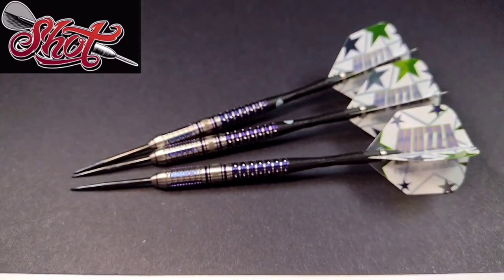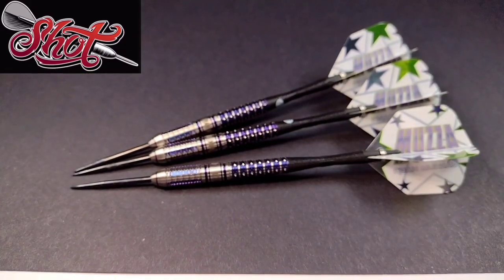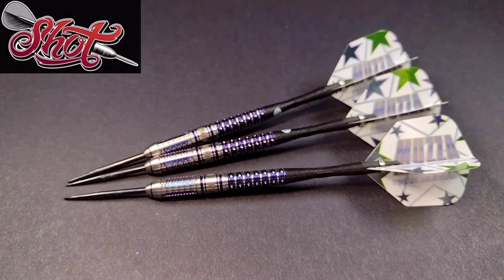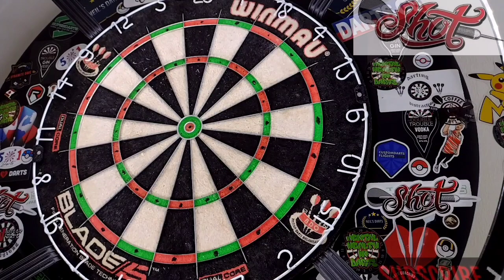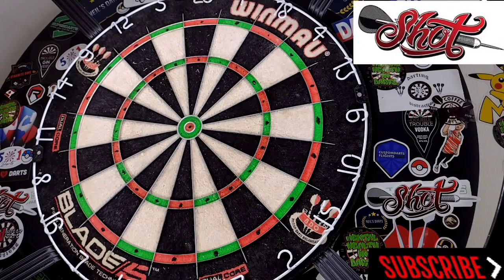I've given you all the necessary information on the Shot Ryan Murrays — let's get them over to the board and see how we get on. We've got the Ryan Murrays ready to throw at the board. I'm just using the supplied setup so let's have a few visits and see how we get on.